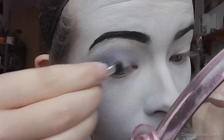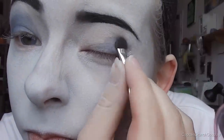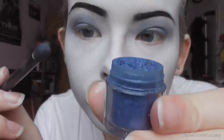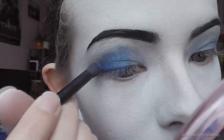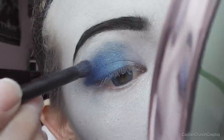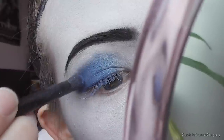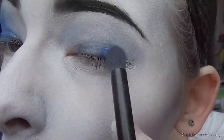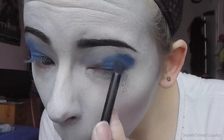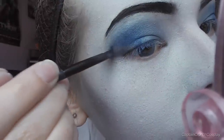For the eyeshadow base, I apply a blue greyish eyeshadow all over my lid and blend it out. I use blue pigment powder and dab it on the middle and the outer corner of my lid. Then apply only a little black eyeshadow on the very outside of your lid.